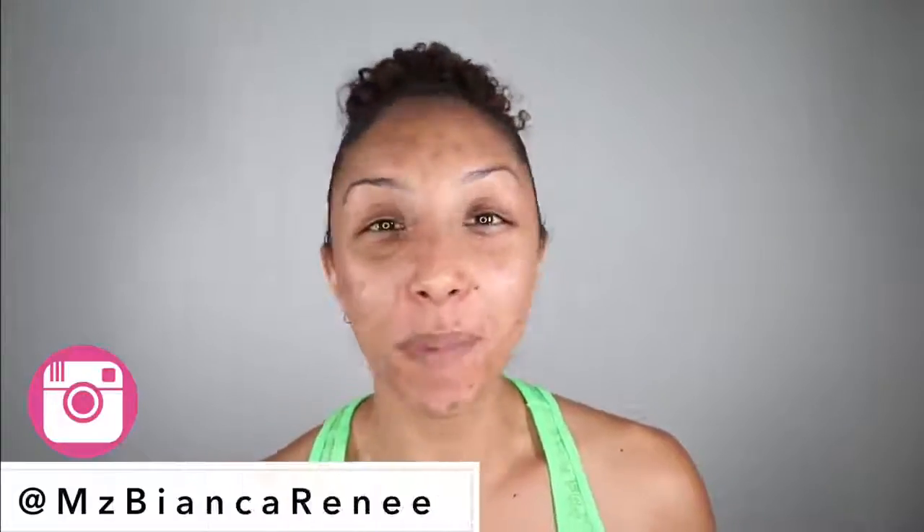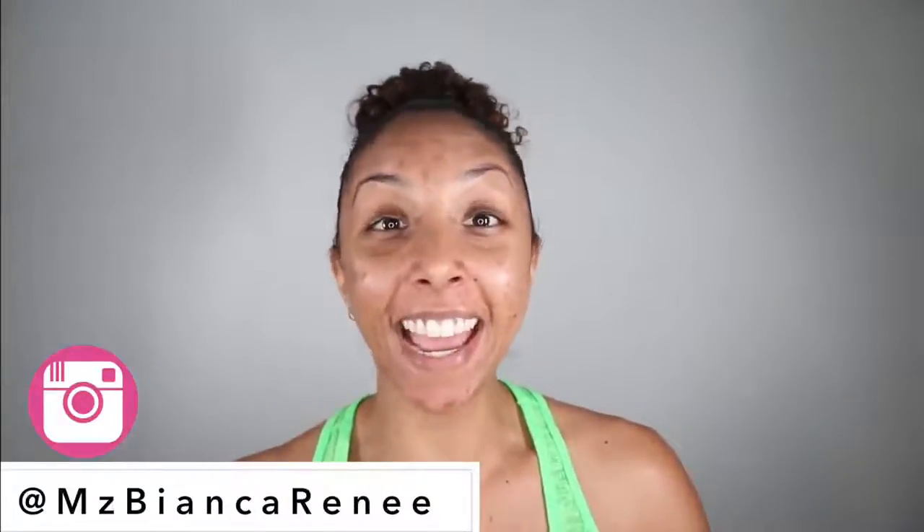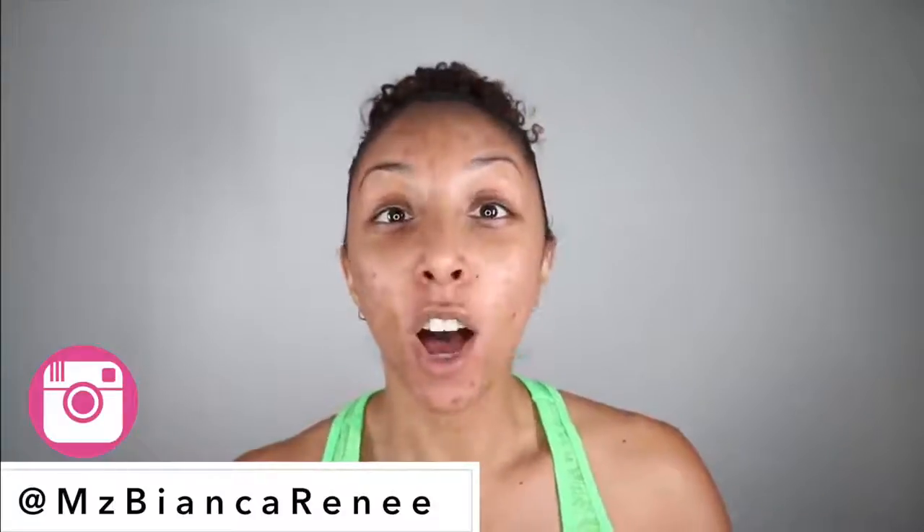Hey beauties, I'm Bianca Renee and you're watching Bianca Renee Today. Today I am very excited to try a full week experiment of using aloe vera. This aloe vera plant is supposed to be like the heal-all, fix-all, especially for your skin.